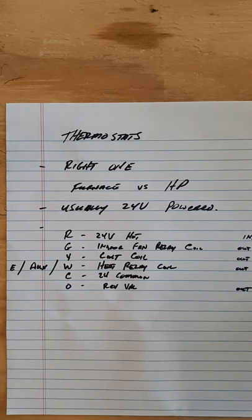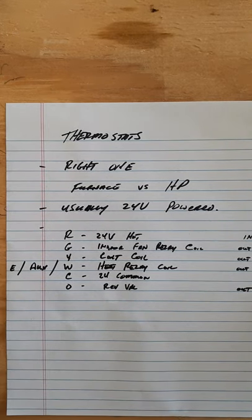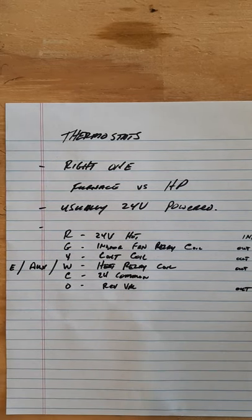I say usually 24-volt powered, but we all know you can put batteries in a thermostat. We've done some troubleshooting exercises in the shop where I've given you batteries in the thermostat and messed with the wires. For the thermostat, you have to know what system you're working on, and of course we have our terminals that we've identified in multiple classes.